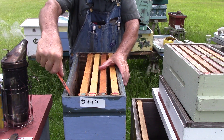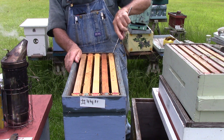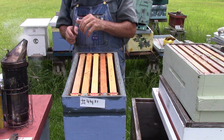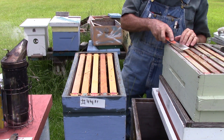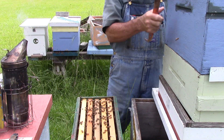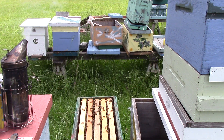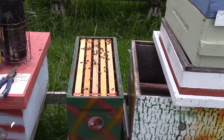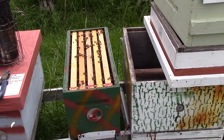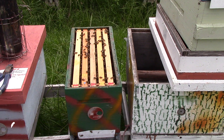Not much in box 2. I guess the queen didn't like it, and that's okay. Down here we got a lot of bees. It looks crooked — it says it's straight.